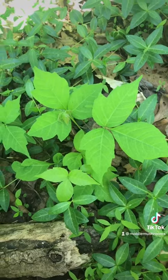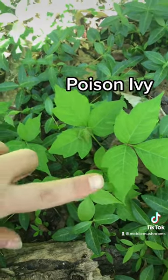Hello Mobile Mushroom Family. Let's ID some more Poison Ivy, shall we? So this, my friends, is Poison Ivy.